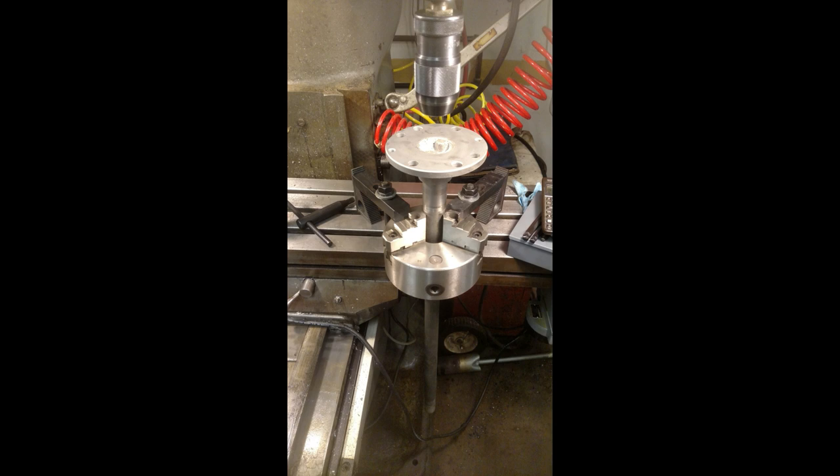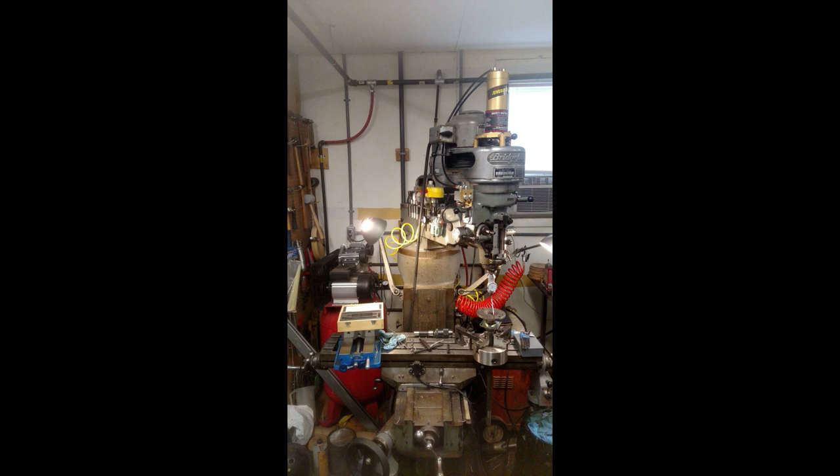If you're not doing indexing but you just need to hold a piece of round stock very firmly, a lathe chuck really can't be beat in a lot of cases. In addition to that I also had to turn the turret on my machine just to make sure that I could actually reach my piece, and I had to crank the ram out a good ways as well since I was on the front of the table.